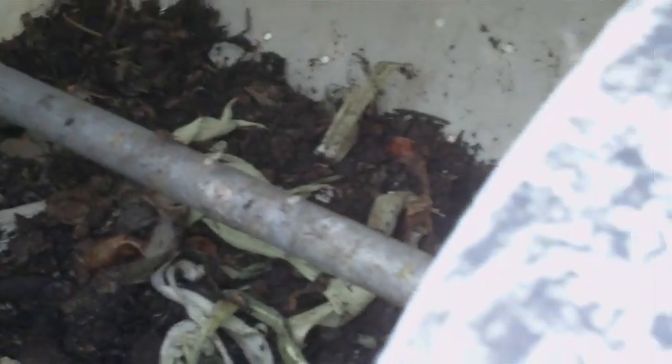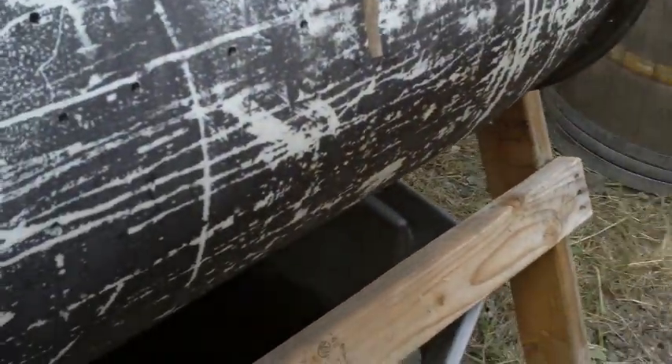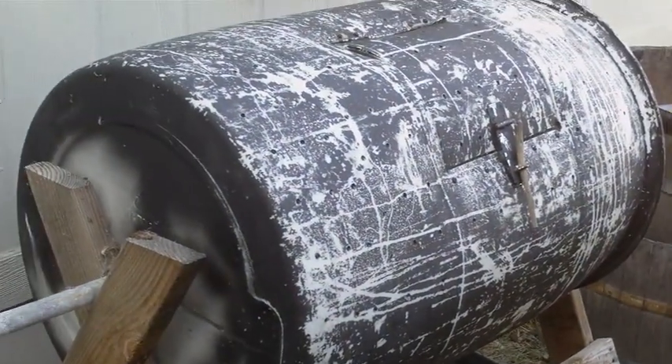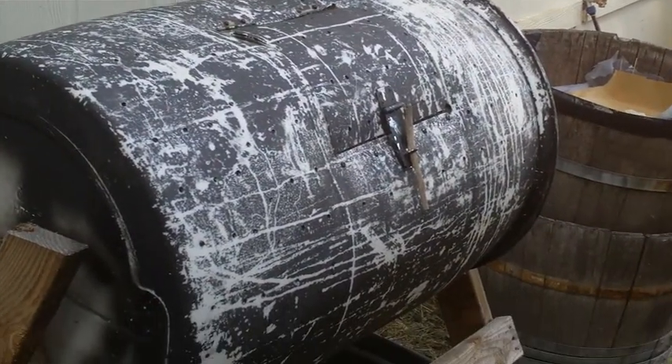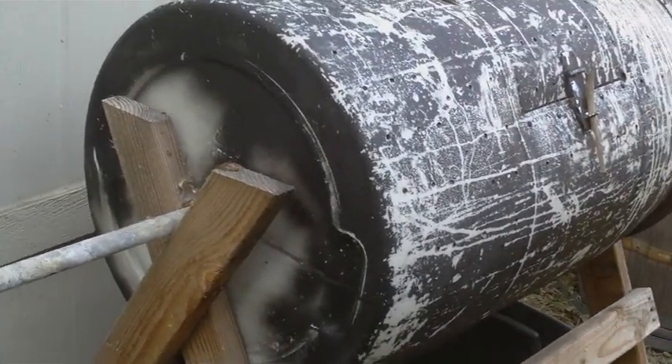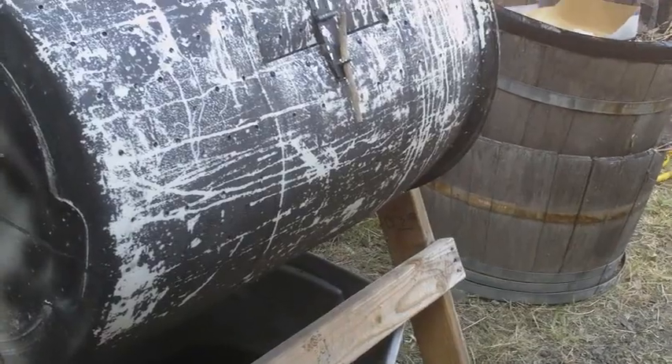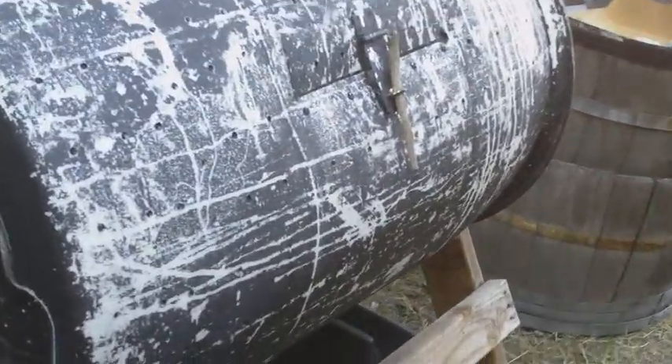There's a bunch of compost in there. There are some bugs inside — they don't bother me, they stay inside. I've been using this thing for almost a year now and I've put a ton of vegetation in there: yard trimmings, vegetables, skins, banana peels, eggshells, all kinds of stuff.